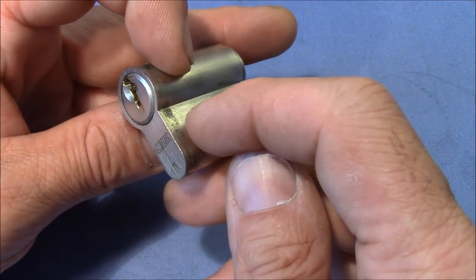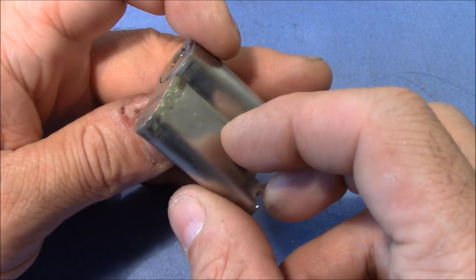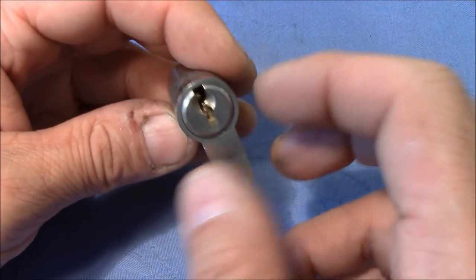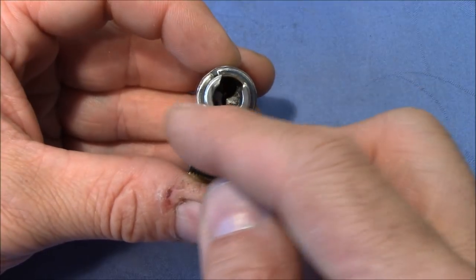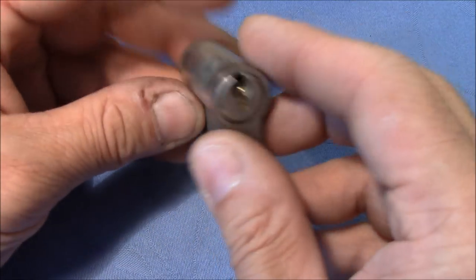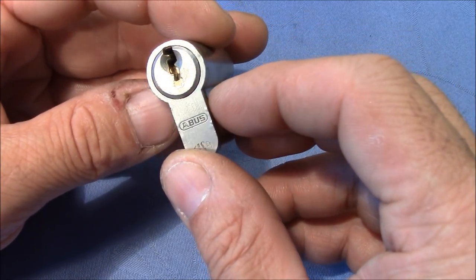I don't know if there are steel pins inside — there is at least no visible steel rod. I will not gut it after the picking because I want to preserve the original clip with a tight fit. So maybe we can look at the pins after the destructive testing.